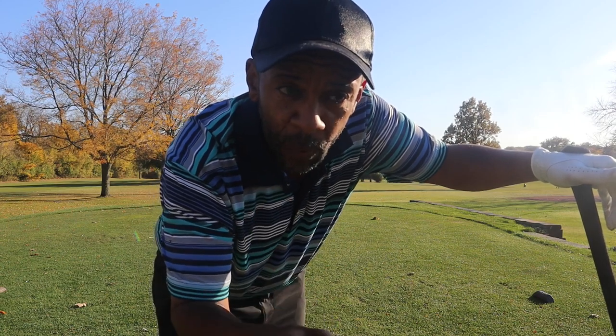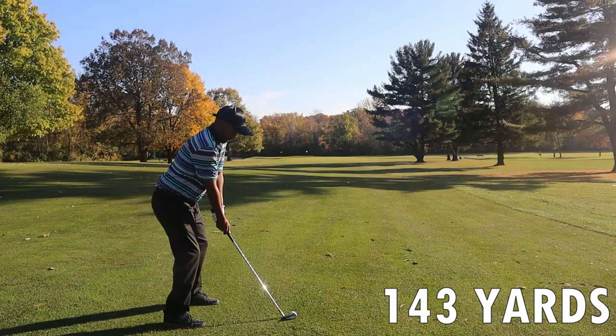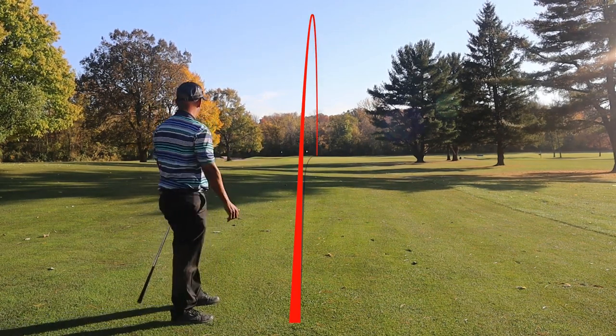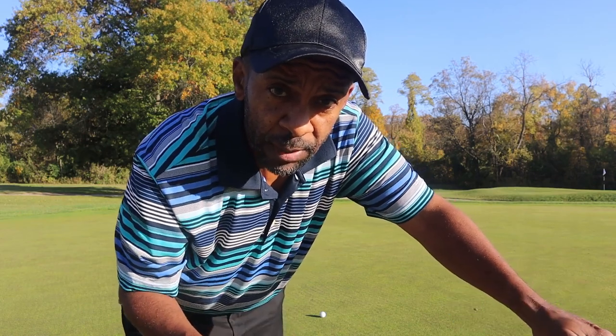The ERC Soft is still performing well. We'll finish up this hole then look at the numbers. We've got a hurting wind, 143 yards, a little bit right to left. Hit it eight iron — see what the ERC Soft can do. Cut it just a little bit, center right of the green. Not really sure if it's pin high or not, but let's go take a look and see if we can make this putt.